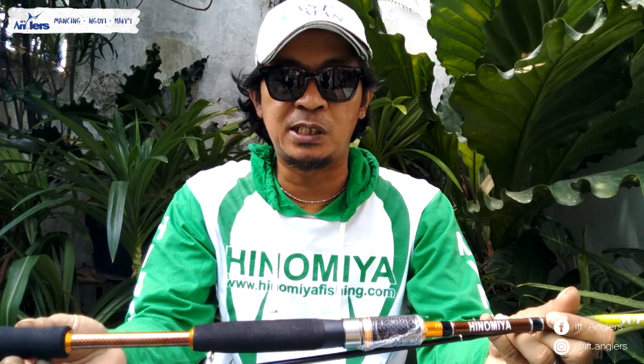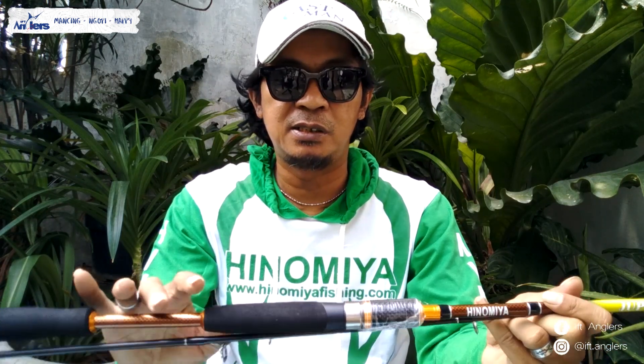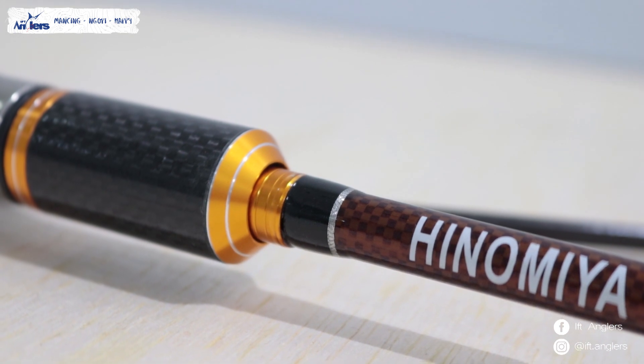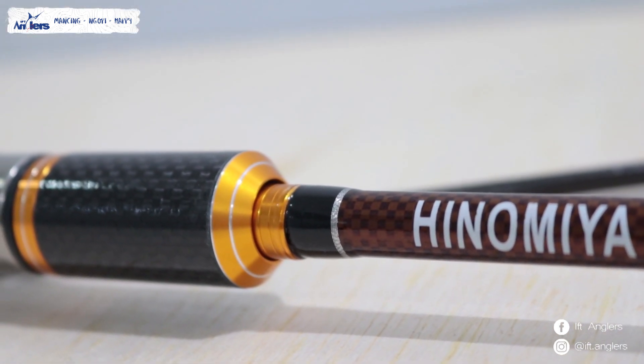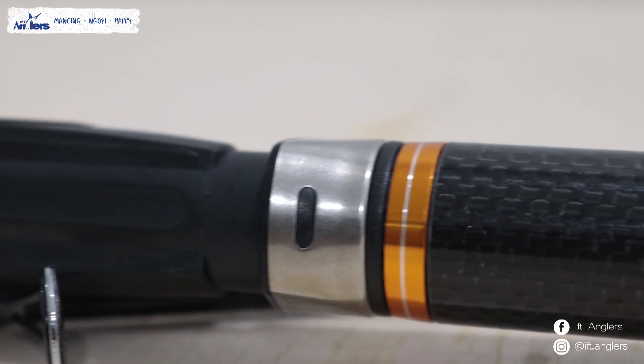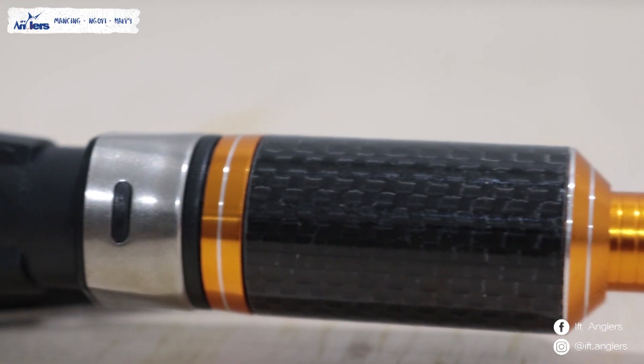Untuk batnya sendiri sama, ini busanya dari EVA. Untuk kuncian di real shiftnya sama ya. Seperti Mercury, ini bahannya karbon, cuma warnanya aja yang beda.